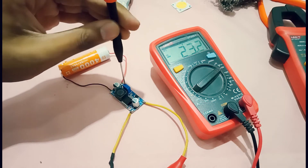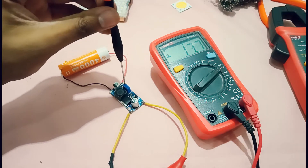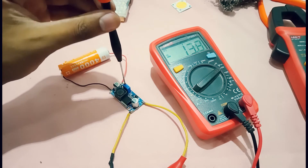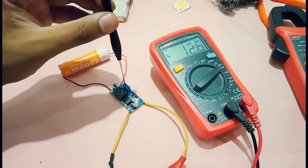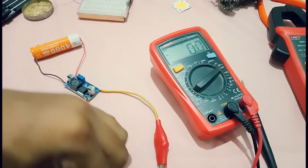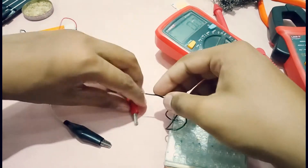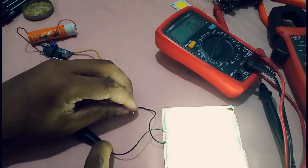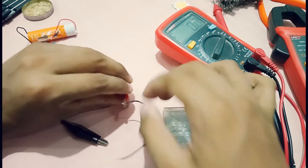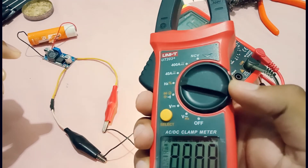Let's change the voltage — turning anticlockwise increases it and clockwise decreases it, with 4 volt input. I've set it to 12.5 volts. Now let's connect the 12 volt LED strip — as you can see the LED is glowing.